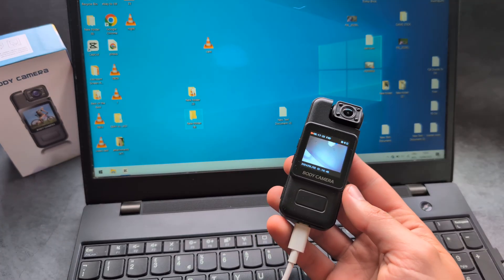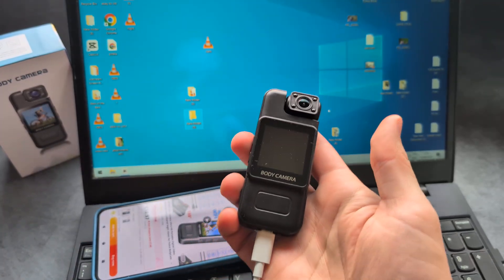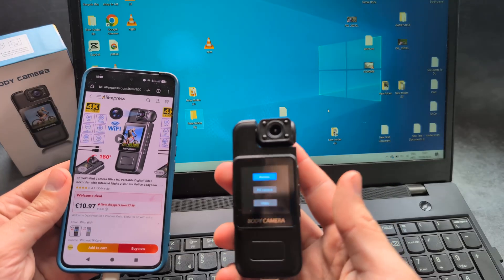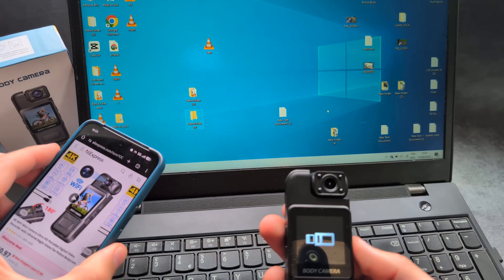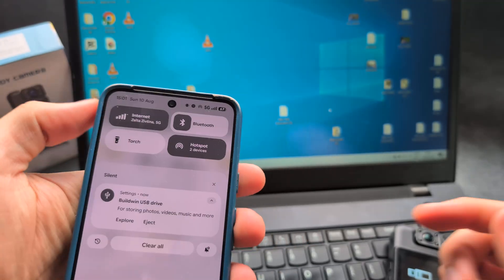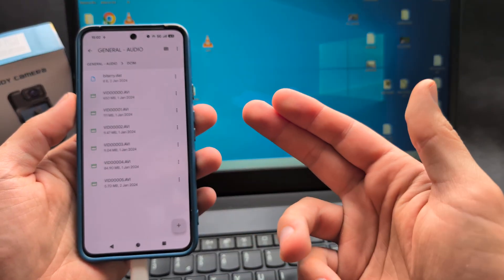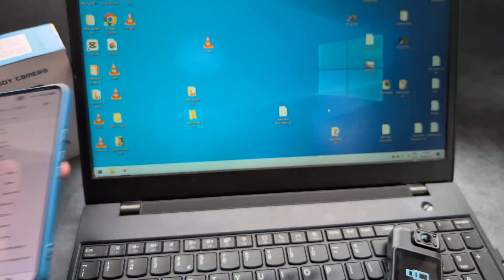You can also connect this camera to a phone. If you don't have a laptop, you can transfer directly to a phone. Make sure your camera is off, plug in the Type-C, and connect to your phone. After a while it turns on and you have to give permission to access the memory card. In your phone's file manager, it will appear as external storage — a USB drive. You can open it, see all the video files, and either watch directly or copy and move them wherever you need.